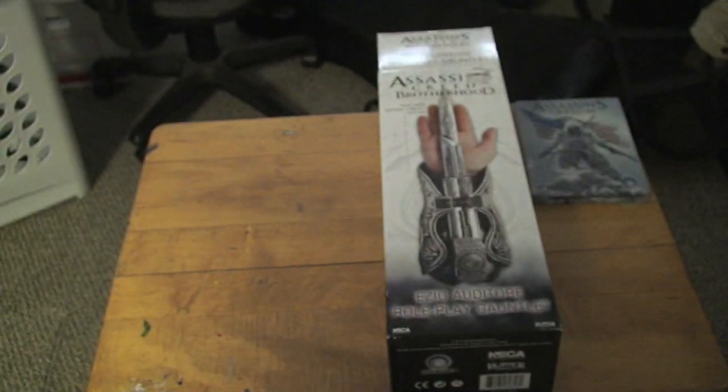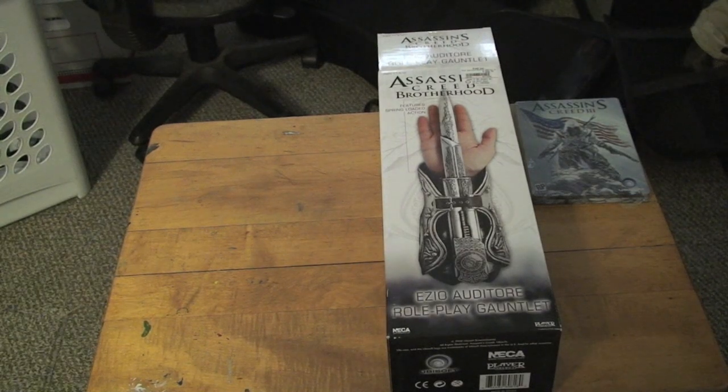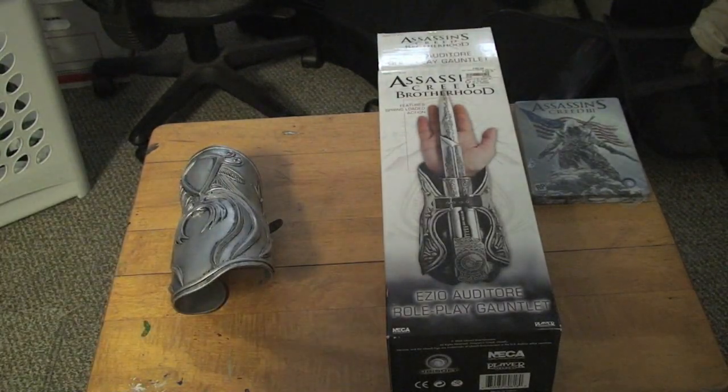Look forward to my Assassin's Creed 3 videos starting up no later than the 31st — the first one will be posted then. Thank you all very much for watching, and God bless.